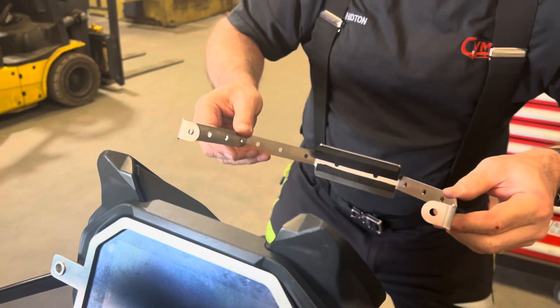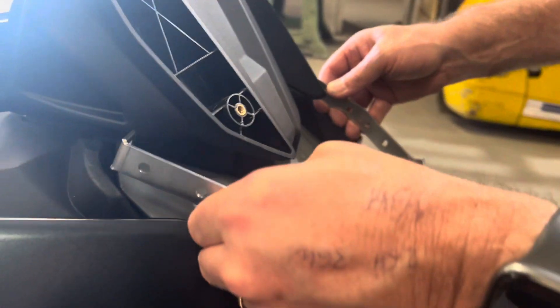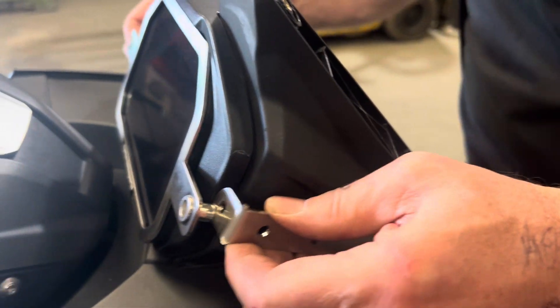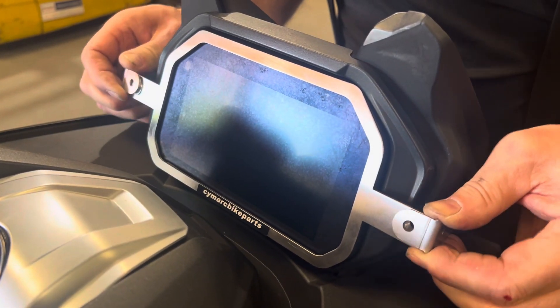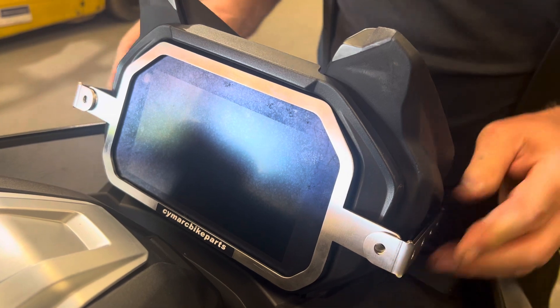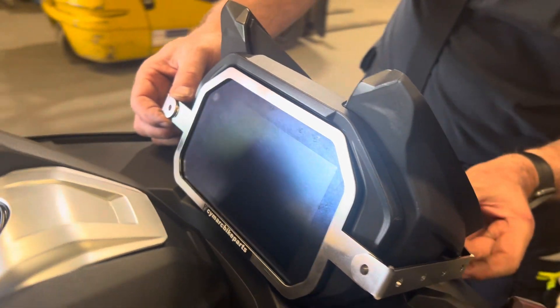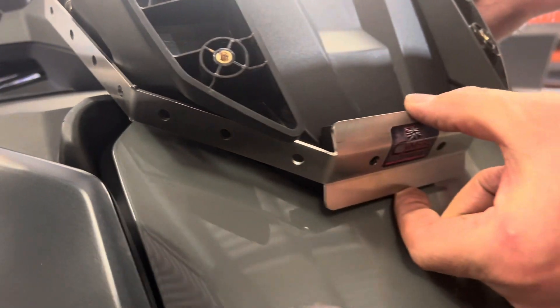Going around the front of the bike, gently ease the brace out — it is flexible, which will allow you to do that — and ease it into position, making sure that the strap goes over the end of the brace like so, and that around the front it's fitted following the contour.